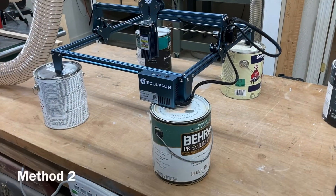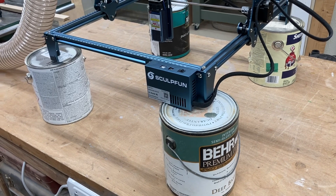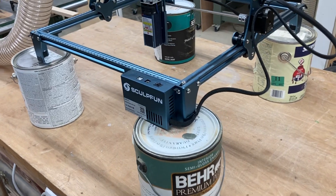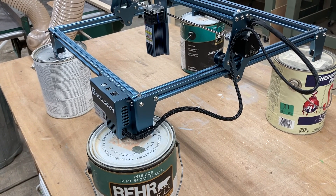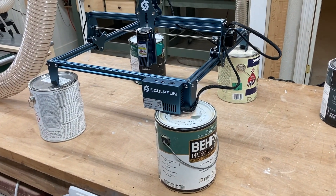Here is another setup that I use quite often when I need to engrave a large item — nothing more than paint cans. You get four of them. In this case, this is a one-gallon can. I can raise it up, and now I can put a rather large object underneath here to be able to engrave. Remember, keep it simple. Use that KISS principle any time that you can to make your project easy and fast to complete.